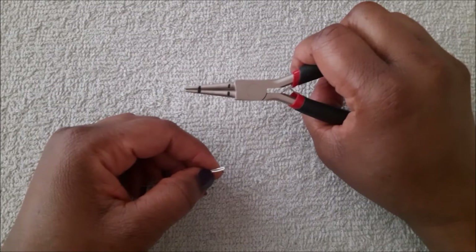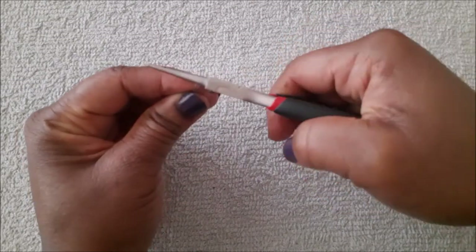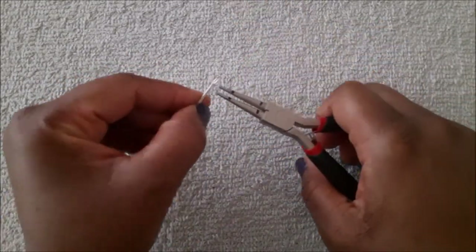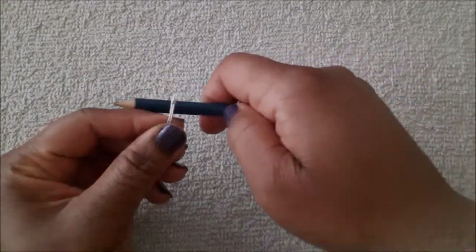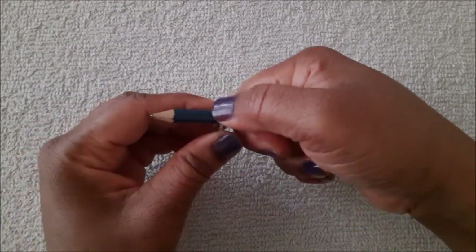To make a loop, place the wire between the bars of the round nose pliers, then roll your dominant hand away from you. Readjust your pliers, then roll away from you again until the loop is formed. Next I'm going to use a pencil to shape the wire.